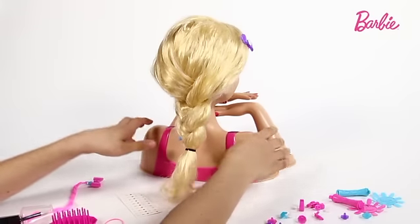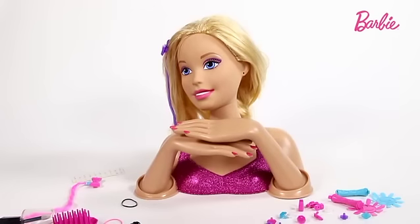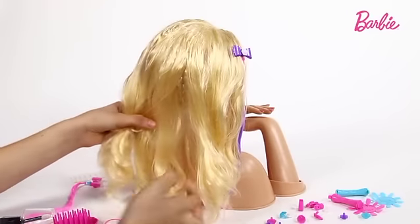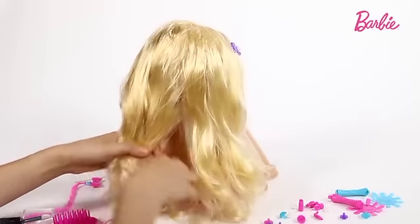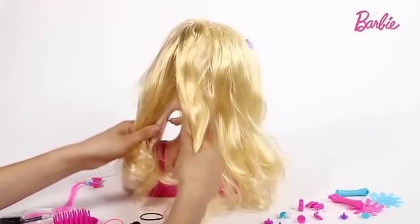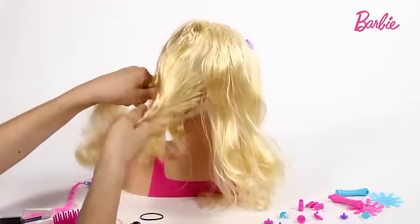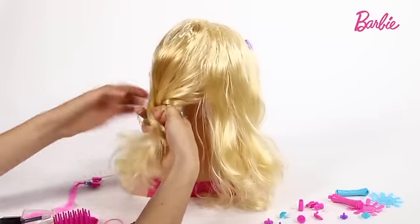And there we are — you've got a Barbie ready to go out. And now I'm going to do two plaits. I'm going to do exactly what I did before except only use half of her hair. You do just like you did before: split them into thirds — one, two, three. You put the left over the middle and then go right over the left, exactly what you did before.